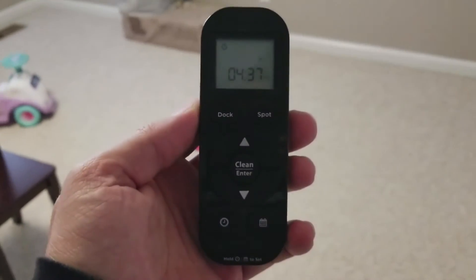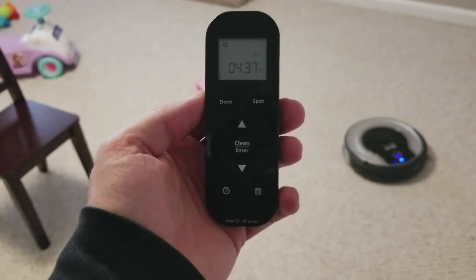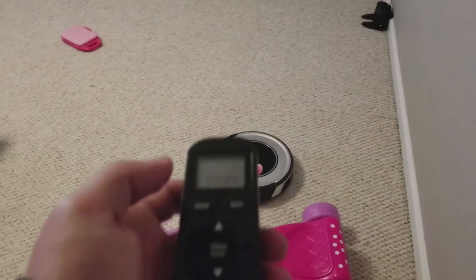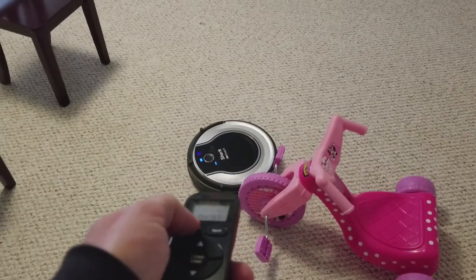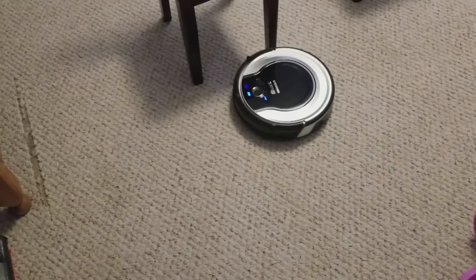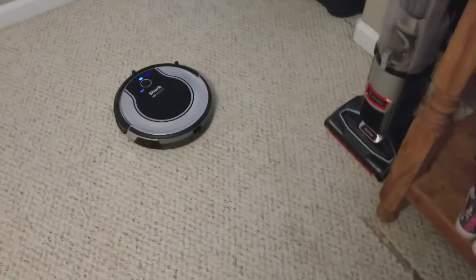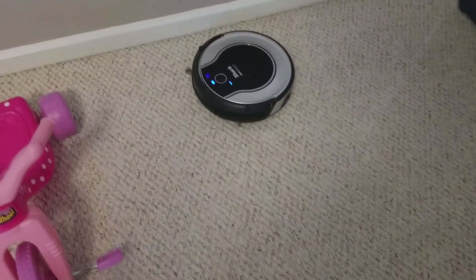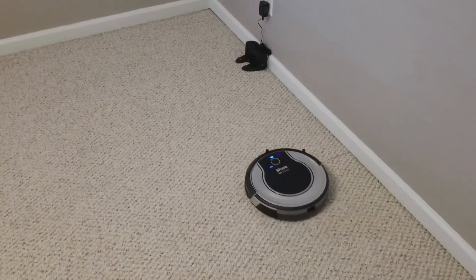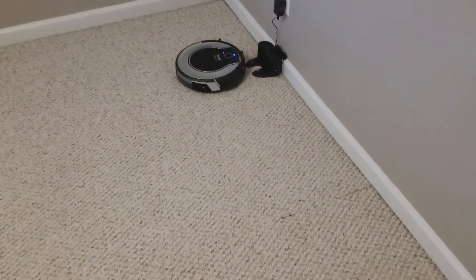Here's a close-up of the remote that comes with it. Here's his home — the docking station.